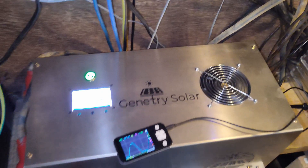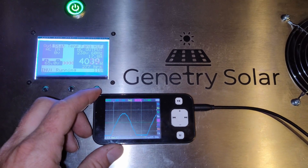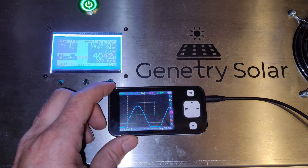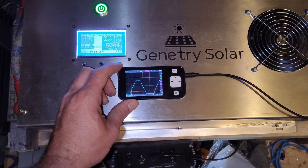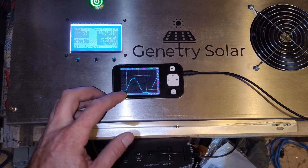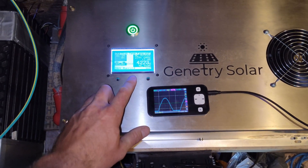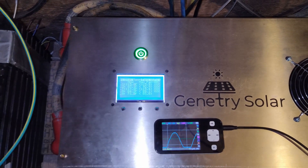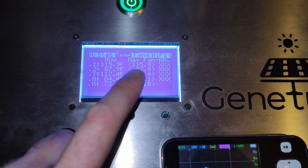My wife's about to use the central vac now. Here we go — 6300 watts and it didn't seem to have a problem at all. Keeping an eye on these temps — 120°F hit for a second.